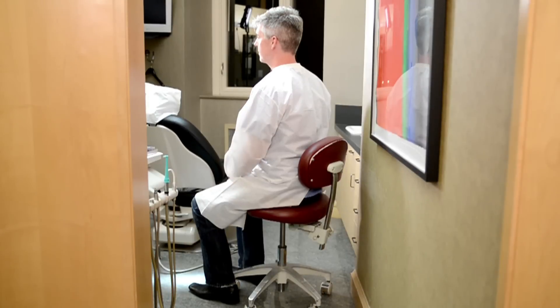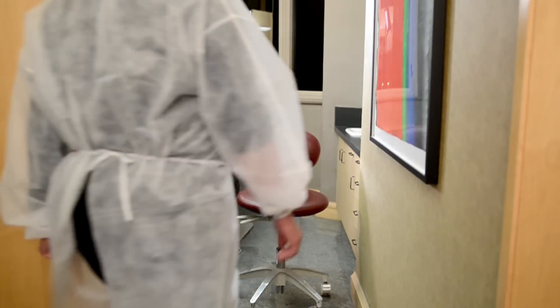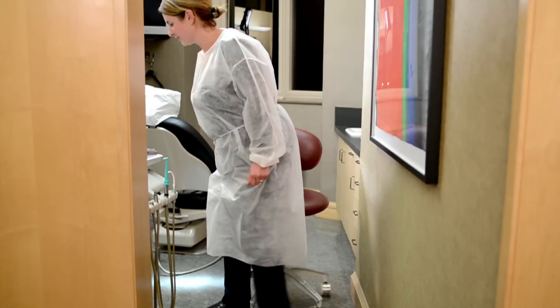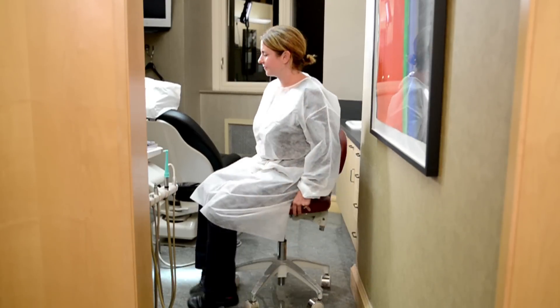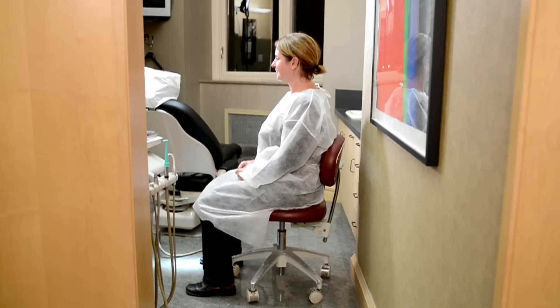The most important aspect of positioning is adjusting the chair to the right height. On a properly adjusted chair, the pressure under our thighs and seat should be even, and it should be easy to use our feet and legs to move the chair.